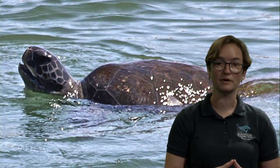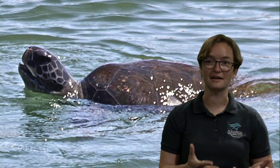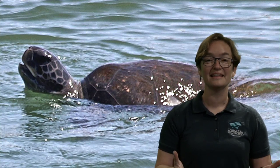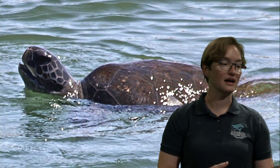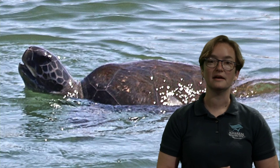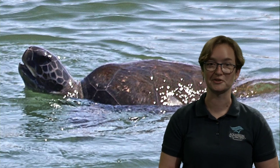Sea turtles are going to spend the majority of their life in the ocean, which is probably fairly good for them seeing as they weigh a lot. Many of the larger sea turtles weigh well over 100 pounds — upwards of 200 to 300 pounds for a green sea turtle, and much more for a leatherback.